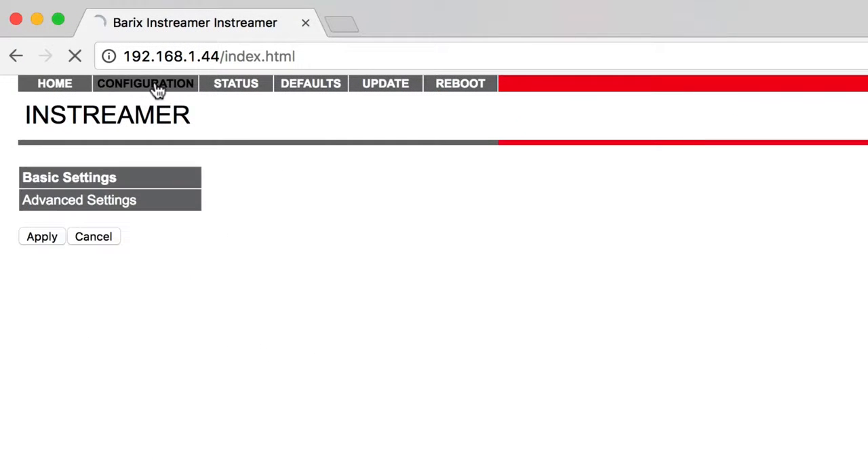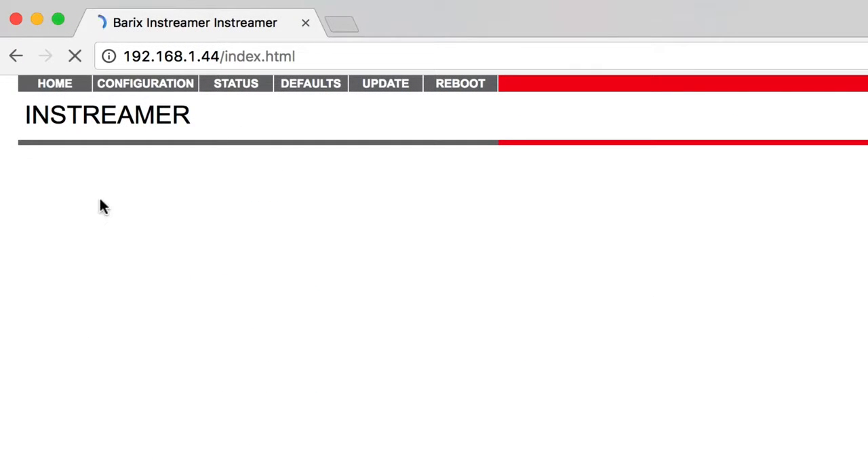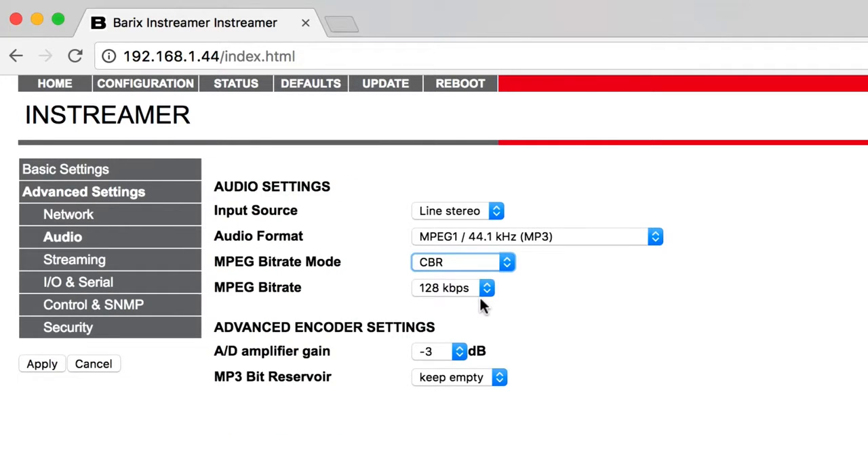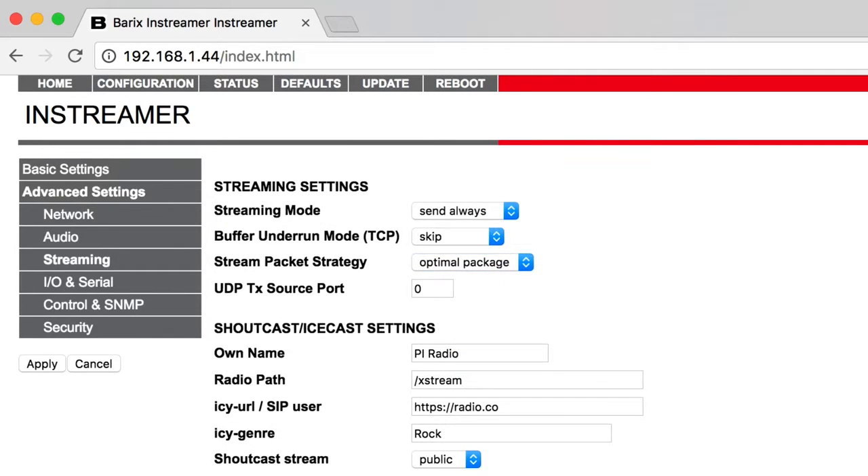Configure the Barix settings in Configuration, Advanced Settings, Audio. Copy the settings shown on screen. For example, the audio format should be MPEG-1 44.1kHz MP3 and bitrate mode set to CBR. Do the same in the Streaming Area.